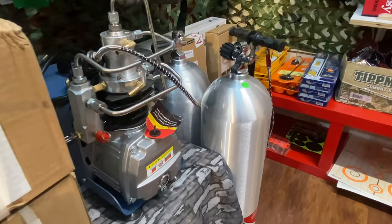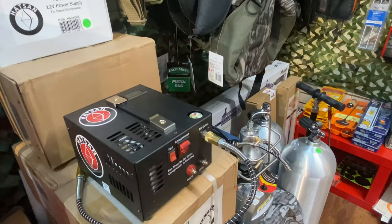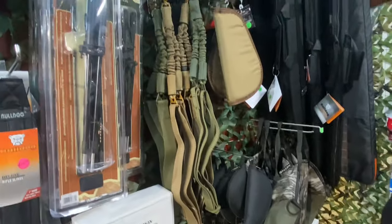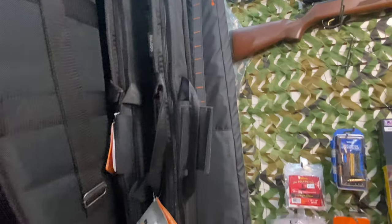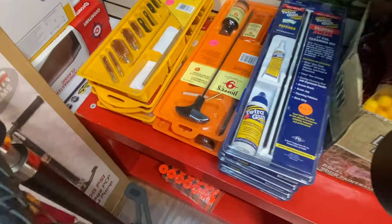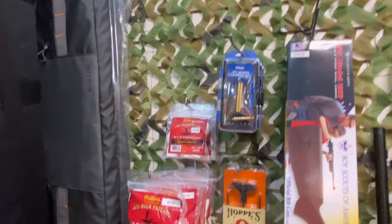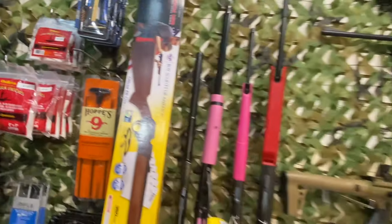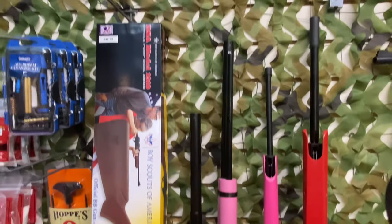They have all your PCP refill needs — they've got scuba tanks, hand pumps, and compressors. If you need stabilization or other accessories, they've got shot sticks, slings, and a rifle carrying case to secure your tool until you're ready to use it. And if your gun gets dirty or you want to tune it up, they have accessories for that as well — gun cleaning tips, kits, and patches.